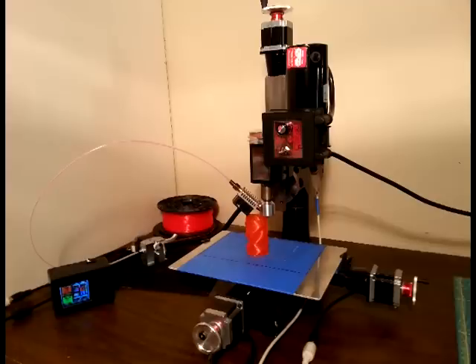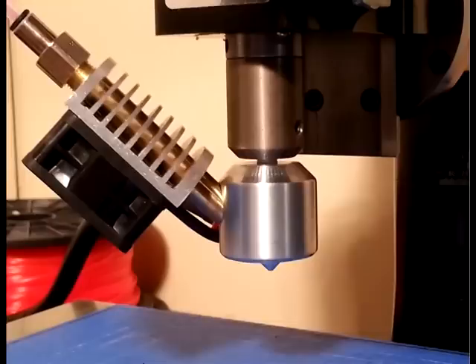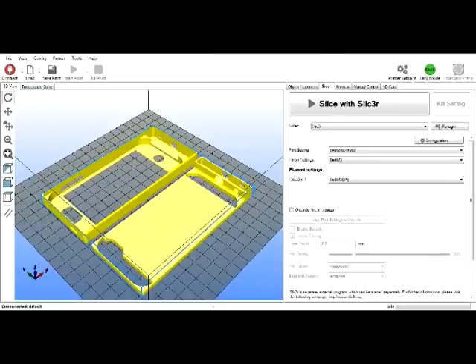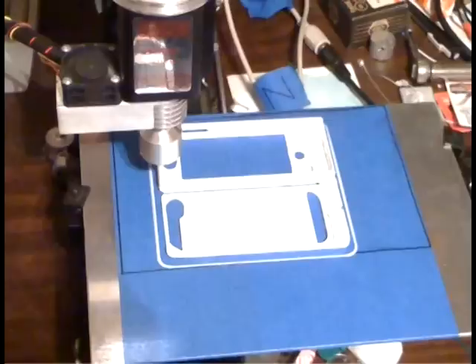And best of all, it's completely plug and play. You don't even need new software, there's nothing to learn. You just attach it like any end mill, power it using our basic controller, load a sliced 3D model into your existing software, and run it like you're machining any other part. It's that simple.